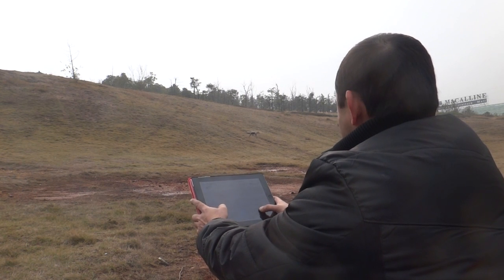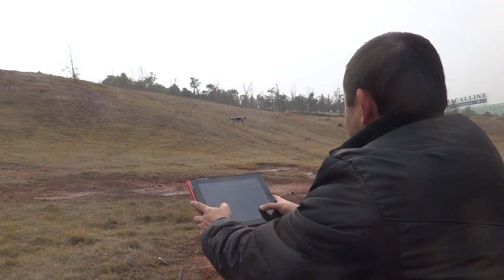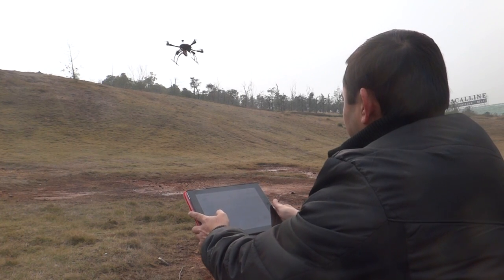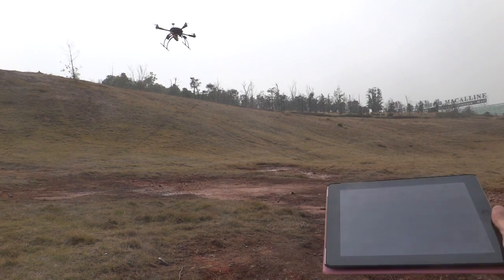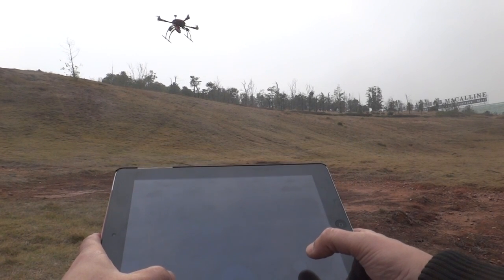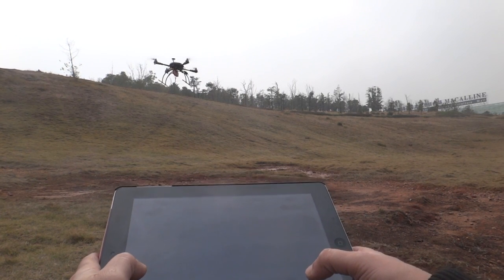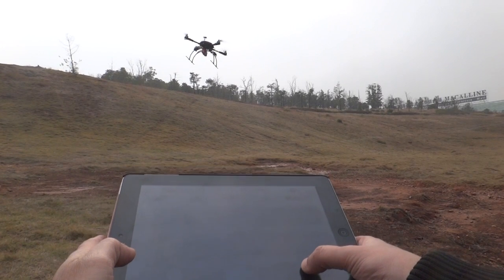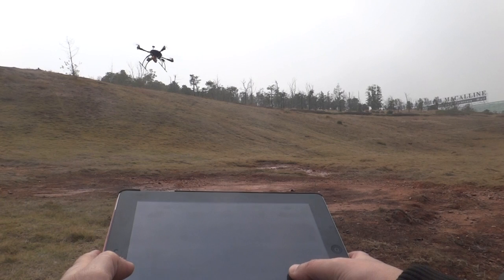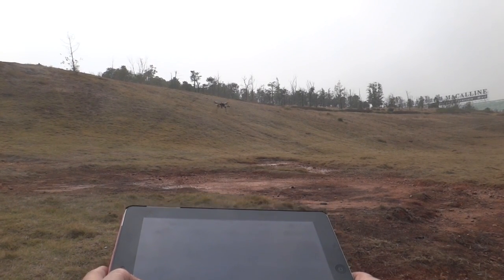I'm just trying to keep it in the camera view so you can see what I'm doing. I hope you can see the quad — bring it down a little. Go right. Go left. Go forward. Go backwards. Flight with the iPad is really working nicely.